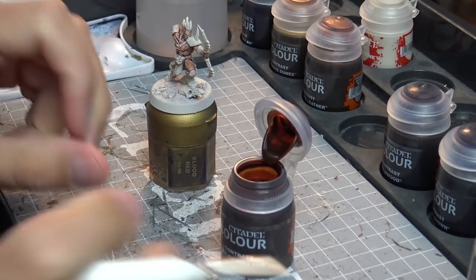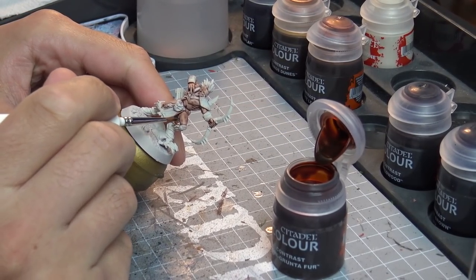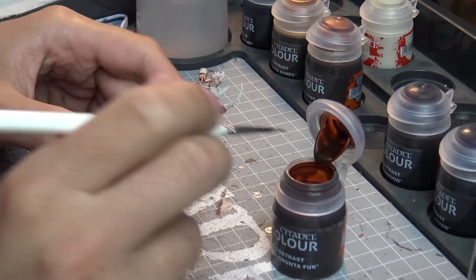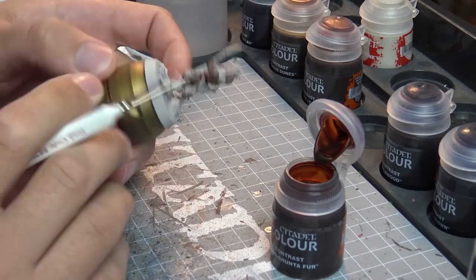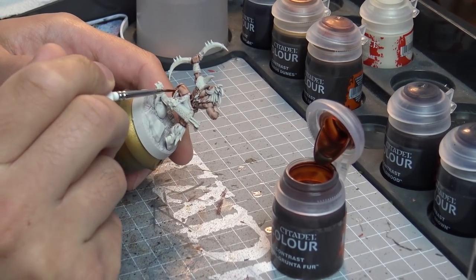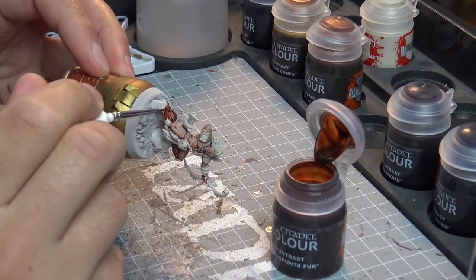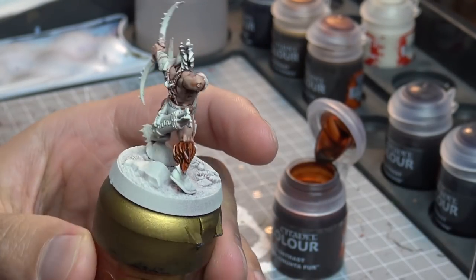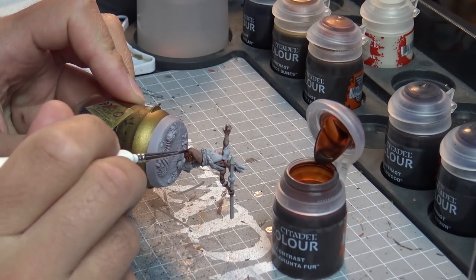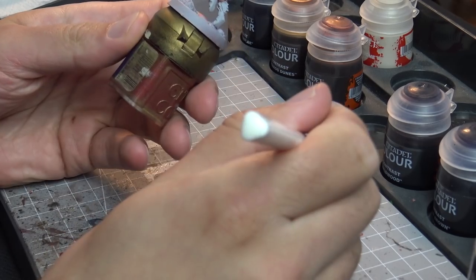I'm basically just testing them out on the two different base coats, as I did with the flesh tones in the previous video. The model with the bow has been undercoated using the Wraithbone and the model with the spear is using the Grey Seer. I'm starting off with my Army Painter character paintbrush here with the Gore Grunta Fur, which is like a reddy chestnutty brown — really good for bear pelts and things like that. As you can see on the Wraithbone it goes on very smoothly, going on very similarly on both base coats.